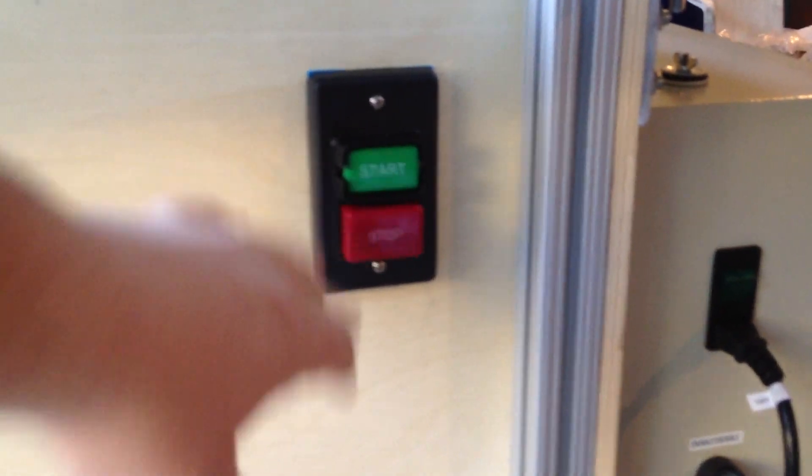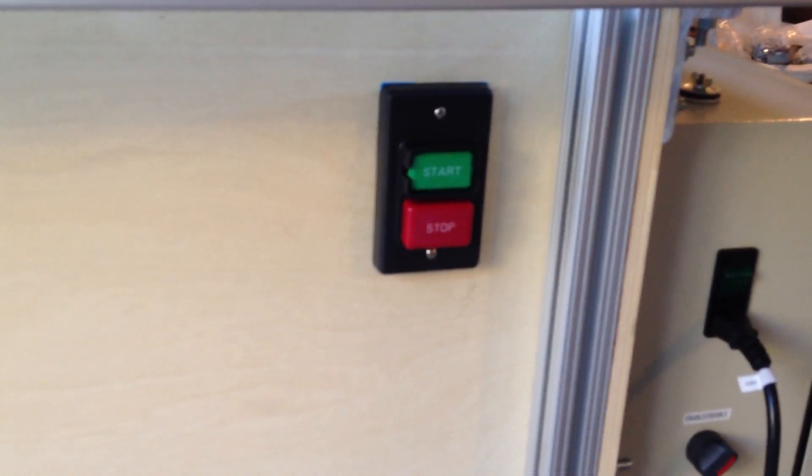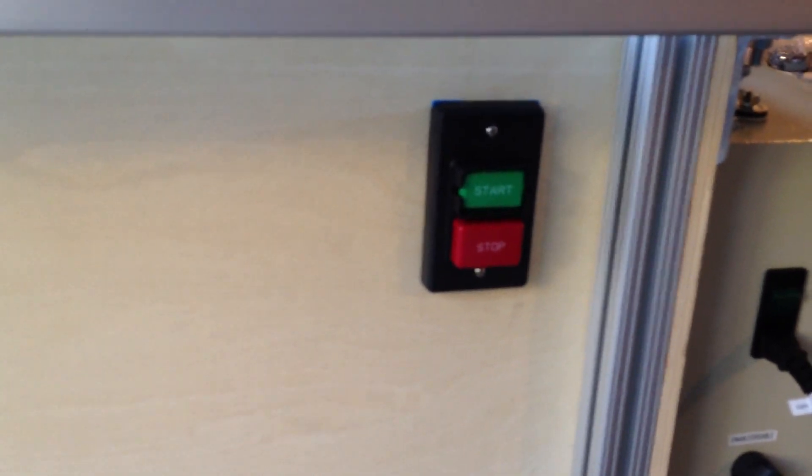I also added a main power switch here in the spindle run so I can easily disable the power and make sure it's off when running a test or any time I need the spindle off.